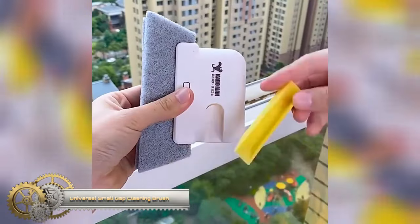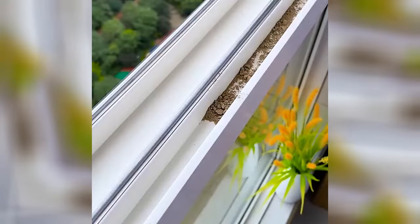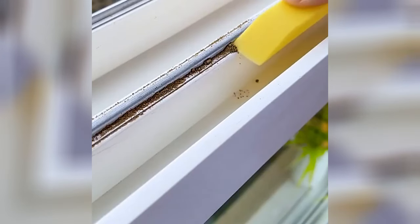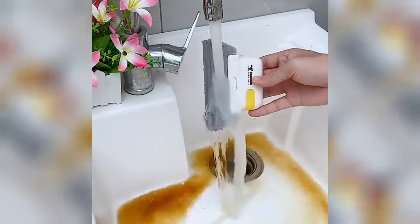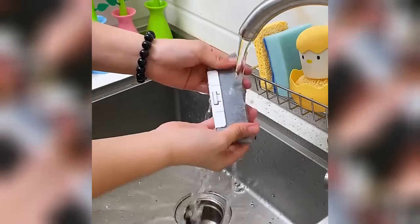The Universal Small Gap Cleaning Brush is a versatile cleaning tool with a slender design and a V-shaped brush head, specially crafted to navigate and clean narrow gaps and crevices effectively. Its soft yet resilient bristles made of nylon or polyester are gentle on surfaces, but tough on dirt and debris.